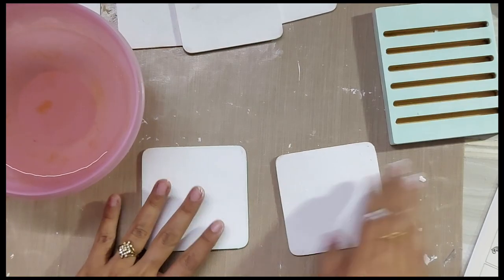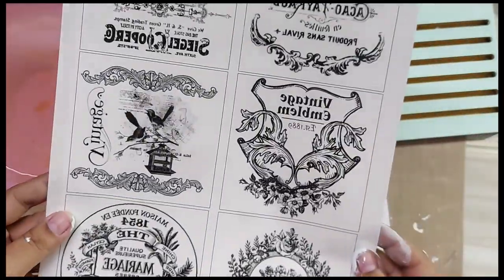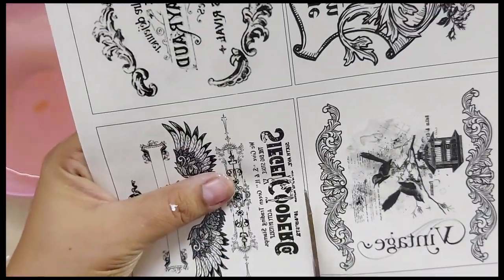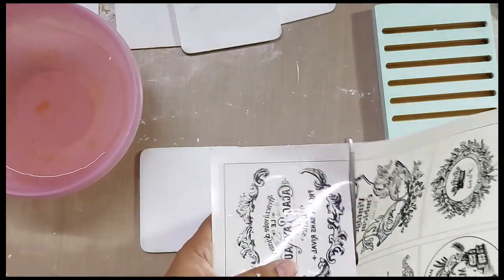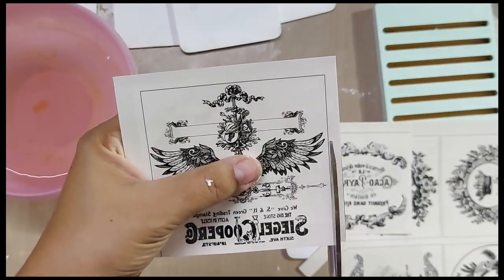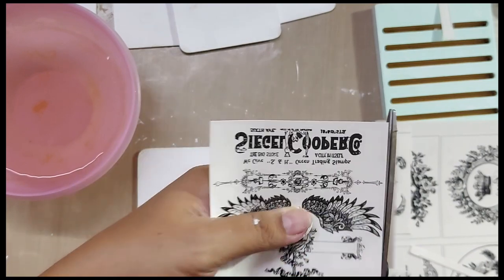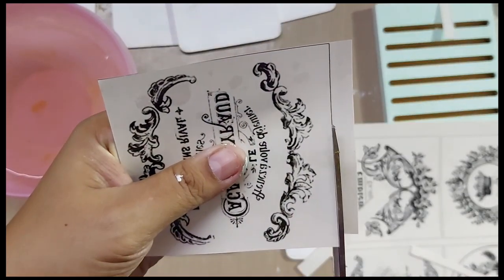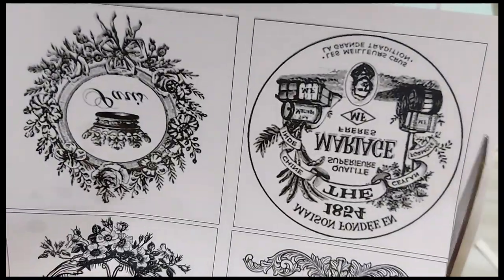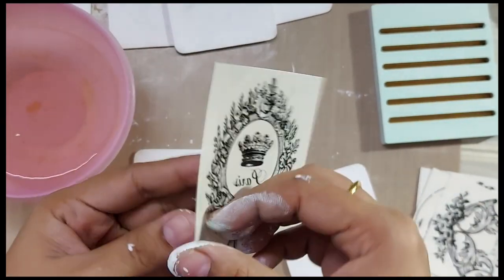Our coasters are done and I painted the base in a little mint color because I wanted to give a very shabby chic look. Now we would be cutting up our Transformi sheets. The design I picked complements very well with the MDF coasters because both are about four by four inches. I need not cut a lot around the design, so I would be cutting the four by four inch transfer sheets as close to the line as possible.